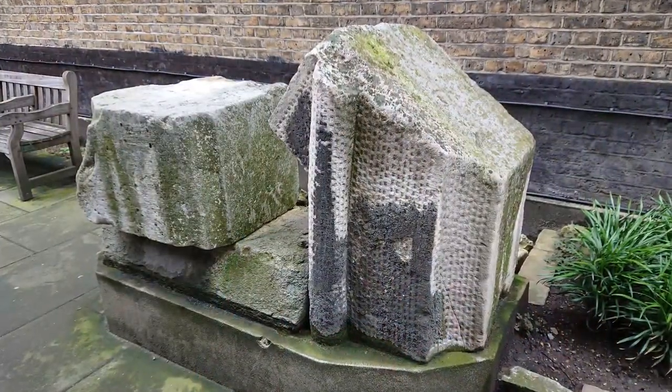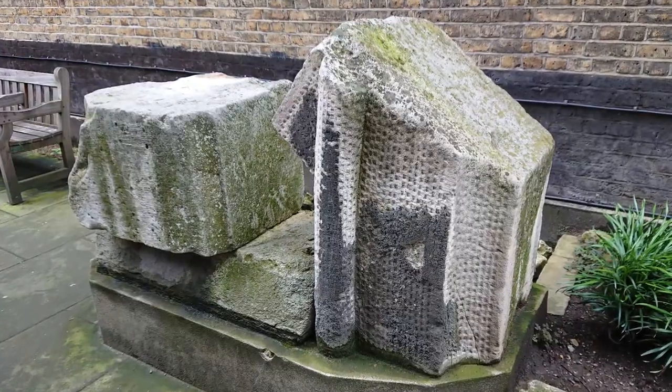Just at the back are some stonework from a previous London Bridge that's been found, so the church has connections to London Bridge in more ways than one — not only with the thoroughfare but through two fragments of original or former bridges. But now let's go inside and take a look at the interior of this church.